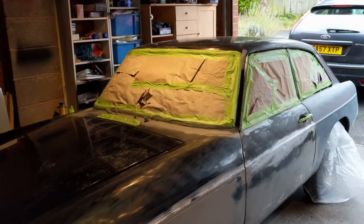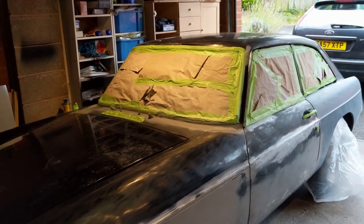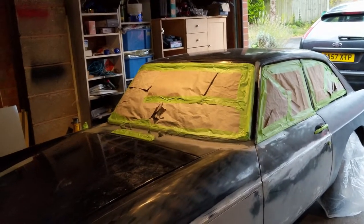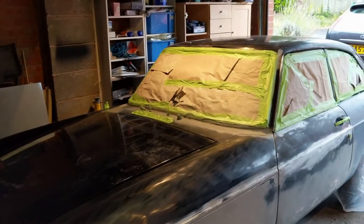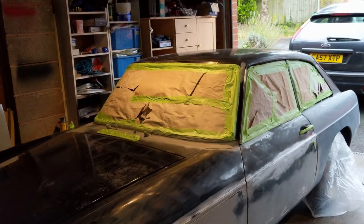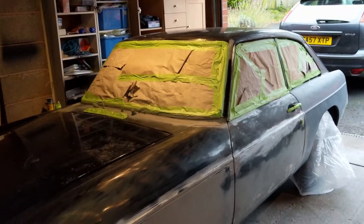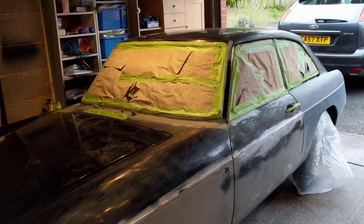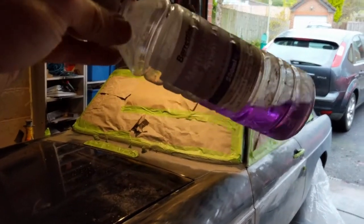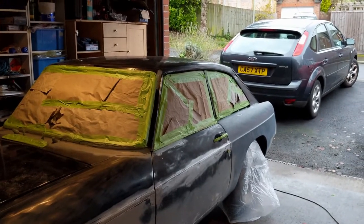I'm not going to try to do the whole thing in one go — the most I've ever done is one panel at a time, but I think I'm going to try to do more than one panel. I don't have enough space on the other side so I can't do that side. Next stage is to wipe the whole car down with methylated spirit to clean it up — I'm running a bit short so I might have to go buy some.